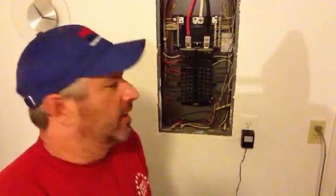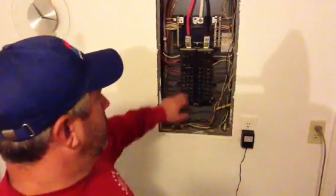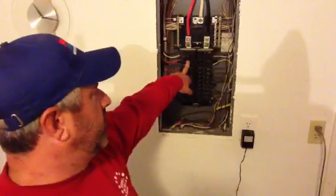Alright, so real quick. I'm out in my garage. This is my house. Let's say that this breaker here is bad.